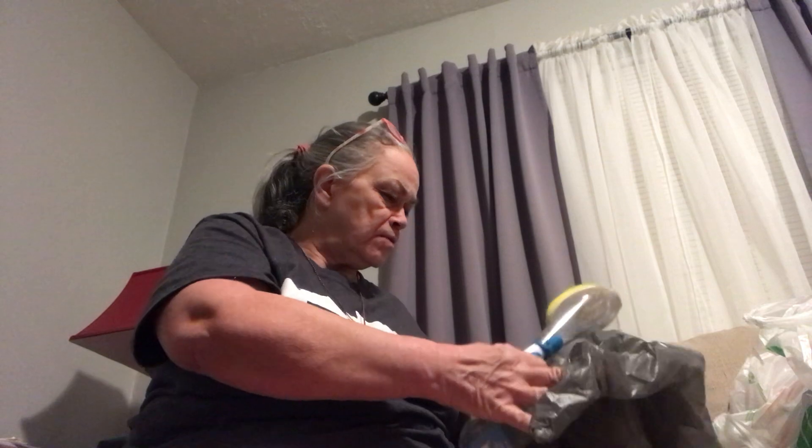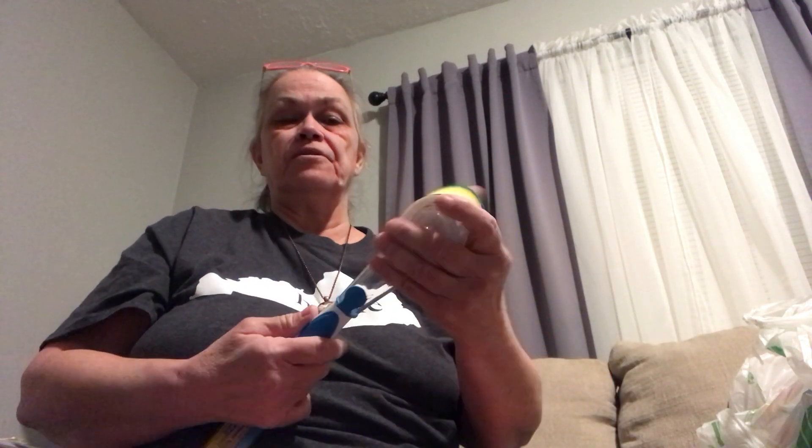I got one of these little brush things. I saw another lady on YouTube saying she used it for her tub — I never really thought of that, so I thought I'd get one and try it. It's actually a dish or soap dispensing brush. So I got that to try on my tub. I got a long one, that'll work too.